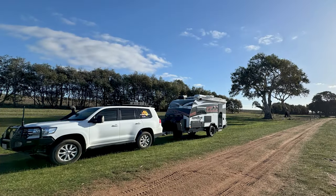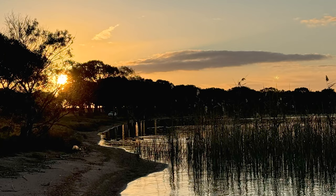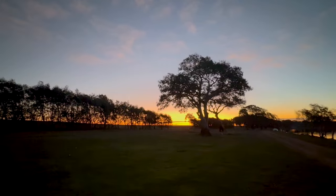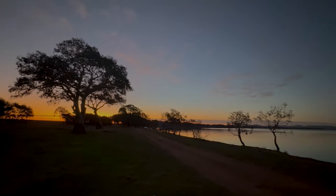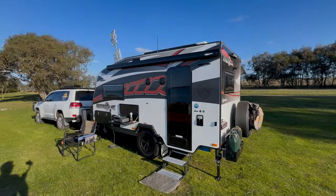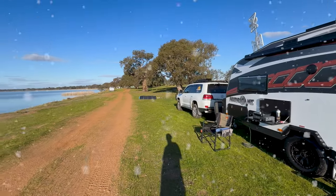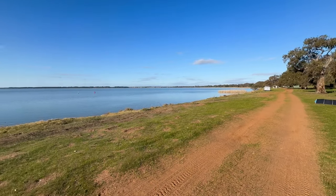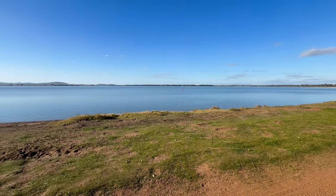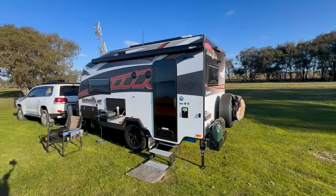Day two of my solo trip at Lake Burrumbeet and the weather has turned it on. It was freezing last night and it's going to be below zero tonight — gotta be using that gas heater, it does work well. Beautiful afternoon, there's a little bit of nip in the air, it's probably about 10 degrees but nice and sunny.